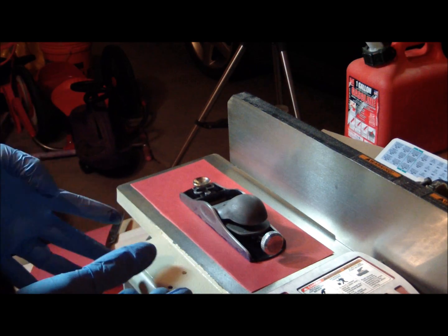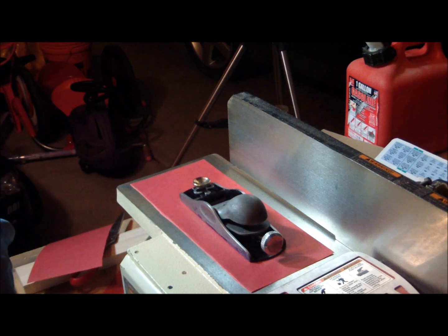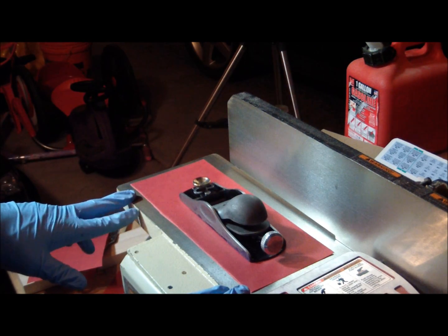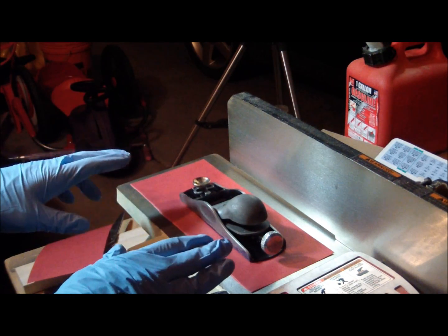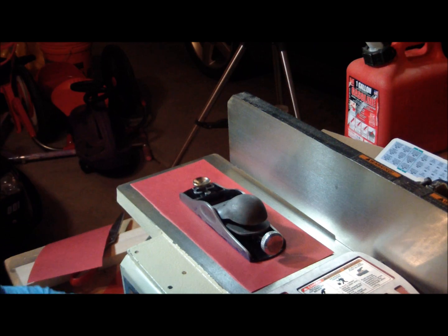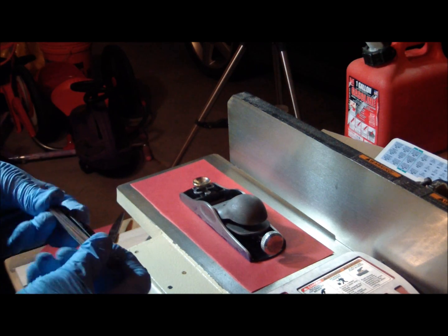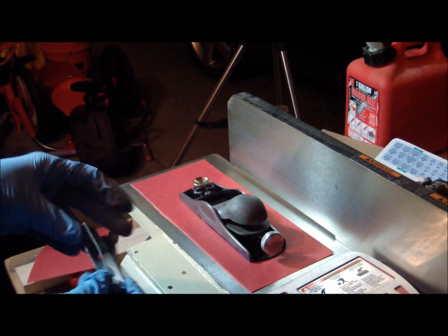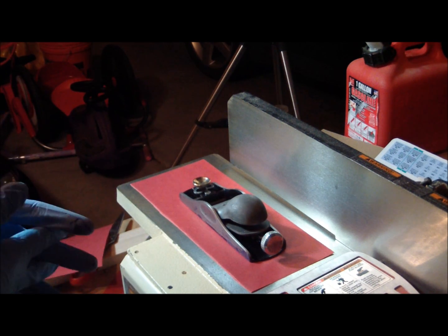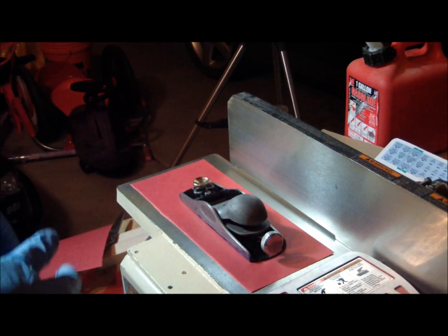I spent a lot of time debating whether that was too much or if it wouldn't make a difference. Then I thought I have another flat surface I can use — the tabletop of my bench joiner. I came back with the engineer square and feeler gauges and found it's pretty much dead flat. The smallest gauge I have is one and a half thousandths and I could not get that under the straight edge. So I've got a straighter surface and I'm just going to use it.